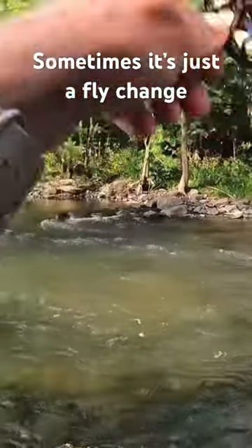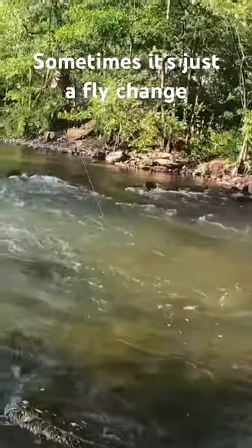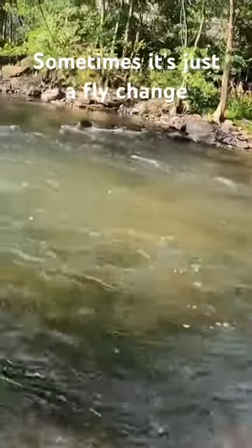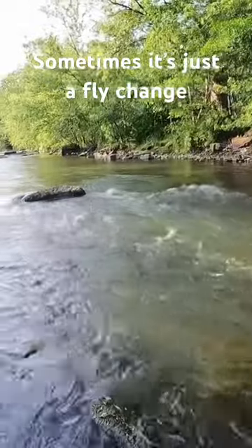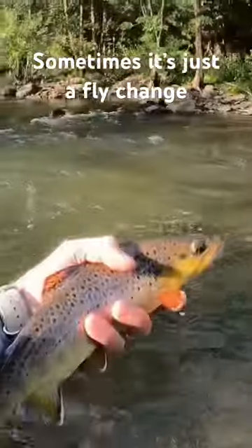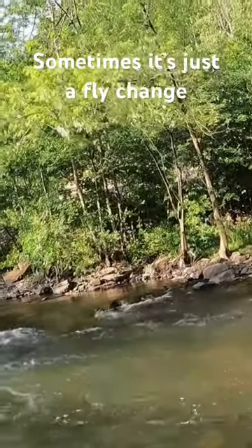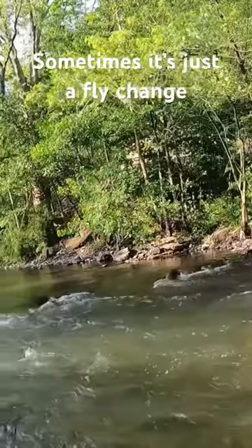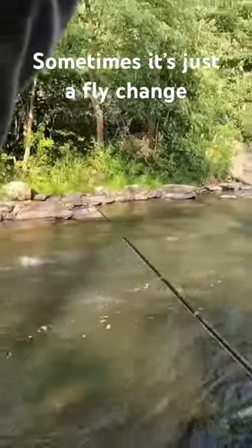There we go. Nice fit. Got a size 14 waltz on with an orange collar. Just did a fly change — I'd taken a couple casts here and nothing. And I just look too fishy in here. Thank you there, Mr. Brown. Good looking fish. I'd made a couple casts up in there with really good drifts and nothing. So I just did a fly change, and that was my first cast — maybe my second — but he nailed it.